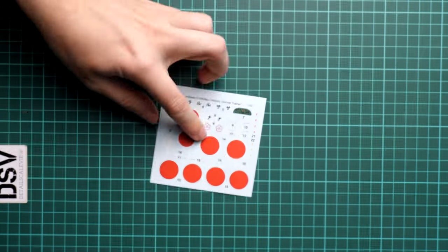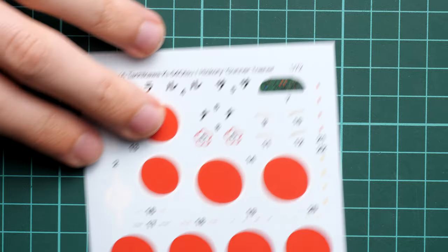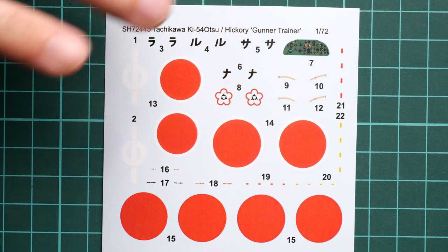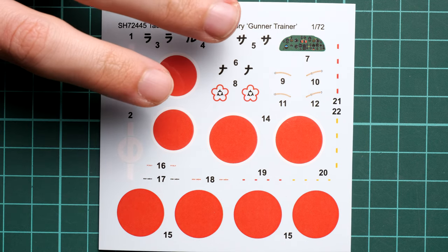Next we have the decal set packed into a separate plastic bag. Printing quality is quite nice, though some of you may say that the hinomaru can be replicated with masks — that is your decision, as it might require some additional work to cut and install. The standard decals look good and in my opinion have every right to be used in the assembly process. We also have some cockpit decals here, so that area is also covered out of the box.